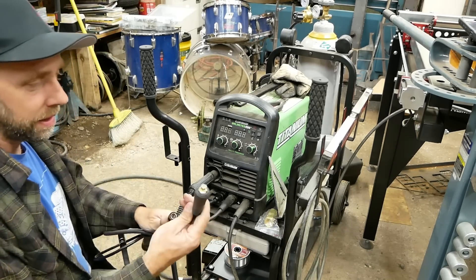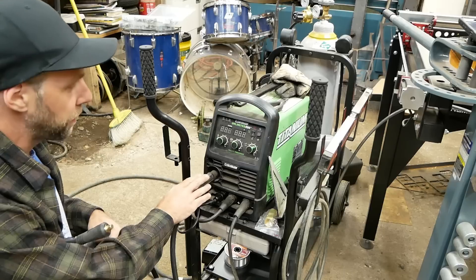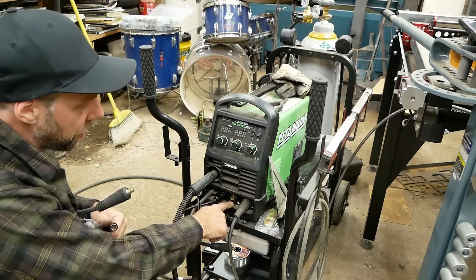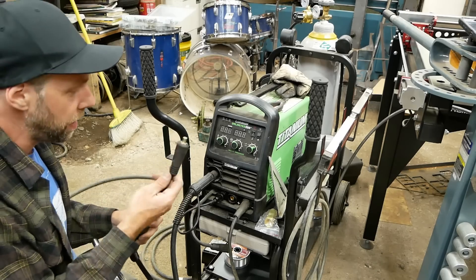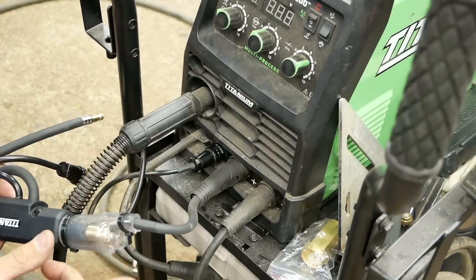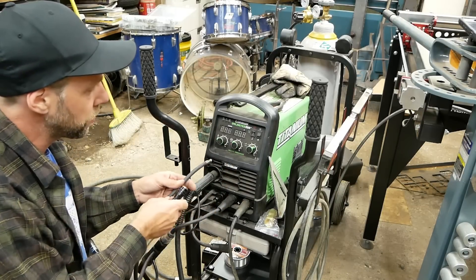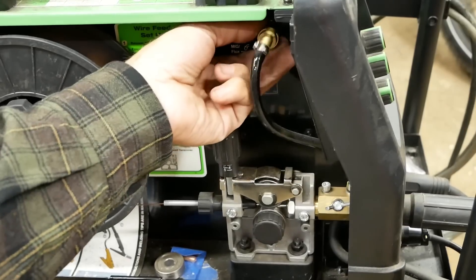Now that we've got this DINSE-25 wired on the end of the spool gun, I'll show you guys how to hook it up. You do not have to reel up your MIG wire or take off your MIG lead. All you have to do is take off the DINSE-25 from the main positive block that runs power inside your MIG clamp — originally where the MIG lead would have hooked up. Hook up your DINSE-25 that we just wired up, hook up the spool gun trigger switch, run your gas tube inside the hole, hook it into the quick disconnect, and flip it over to spool gun.